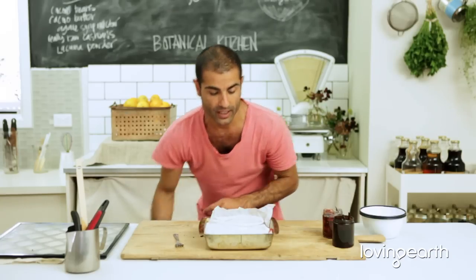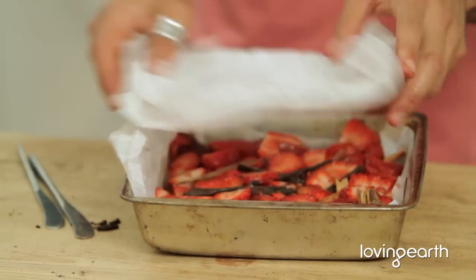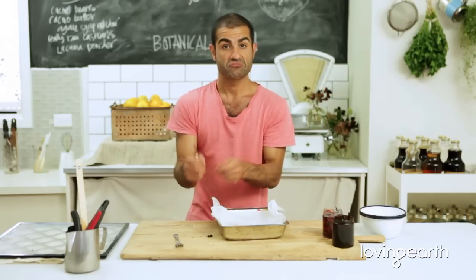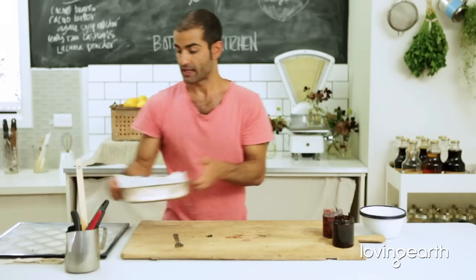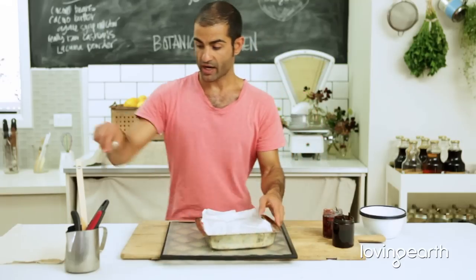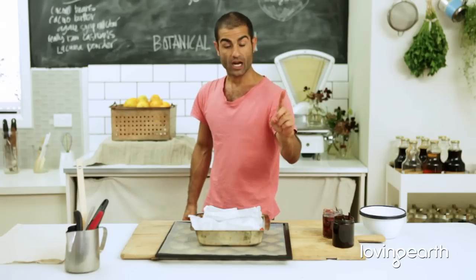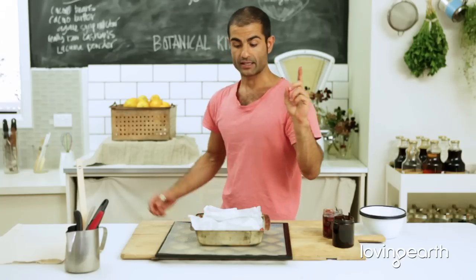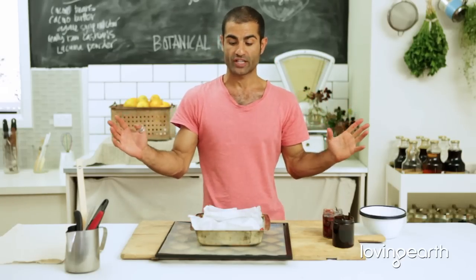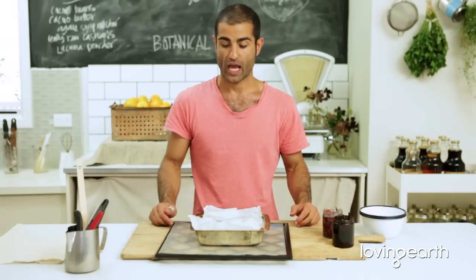Here we go. Because the moment you put this in a dehydrator, it's just going to fall away. So what I do here is use two little spoons or butter knives to hold it down. Stick it in a dehydrator. About four hours later, get it out. In the meantime, get some nice orange zest going — candied orange zest would be amazing with this. You could always put that in for about the last hour or two, then throw it into the jam mixture.